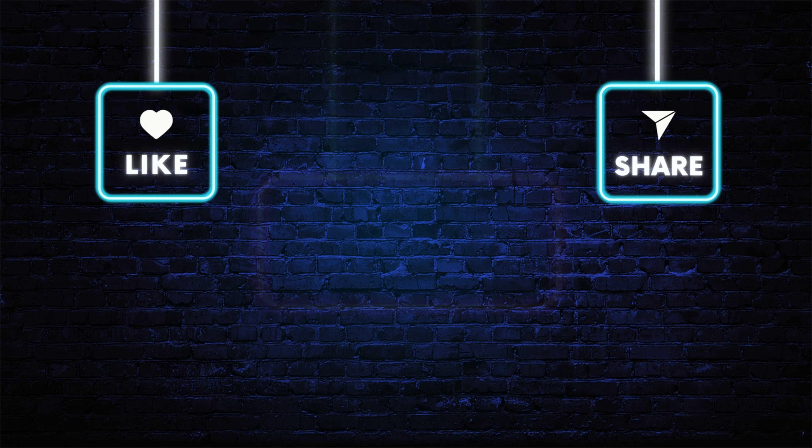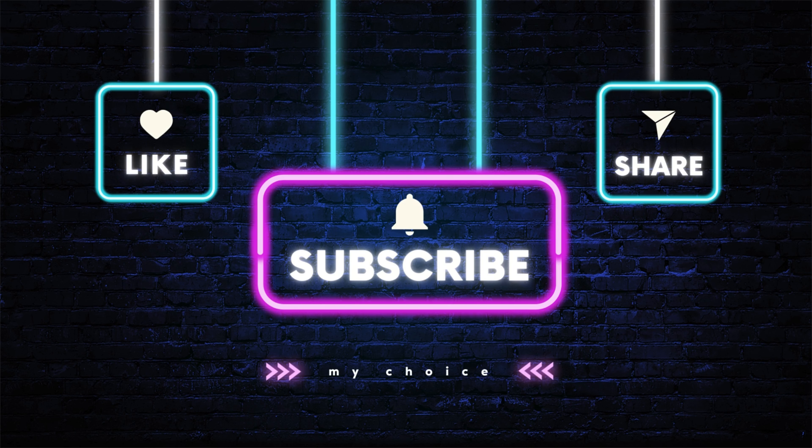If you want all 10 sweatshirts, links are in the description. Please like and don't forget to subscribe. Thank you.